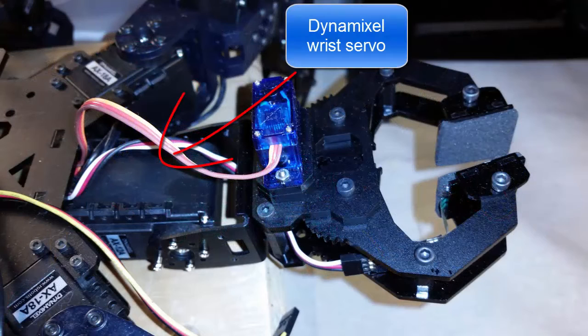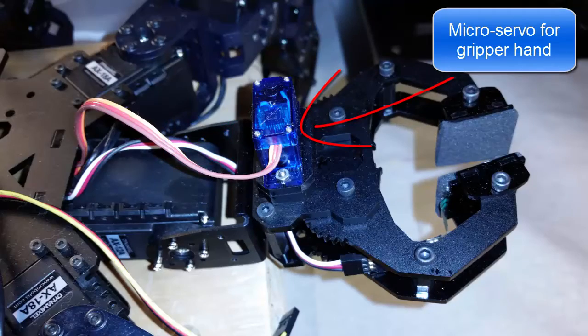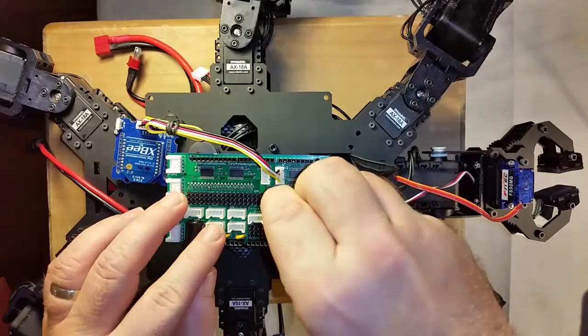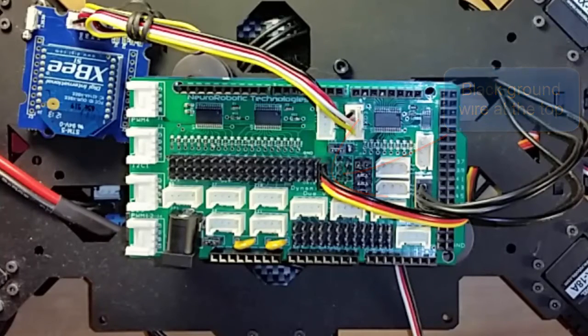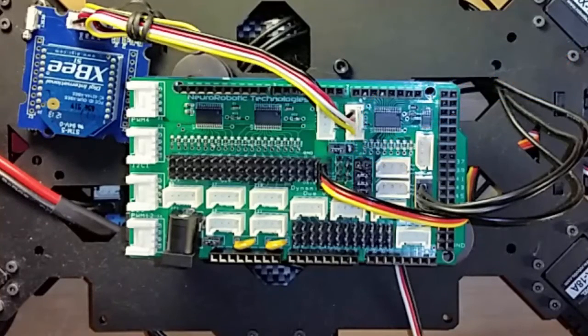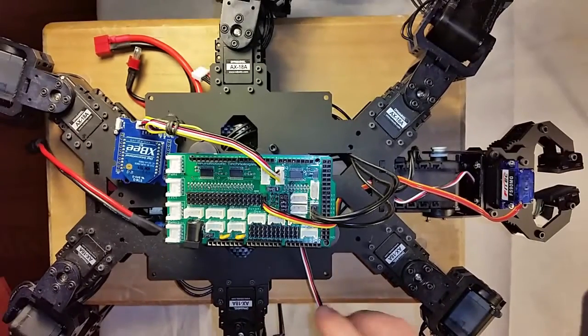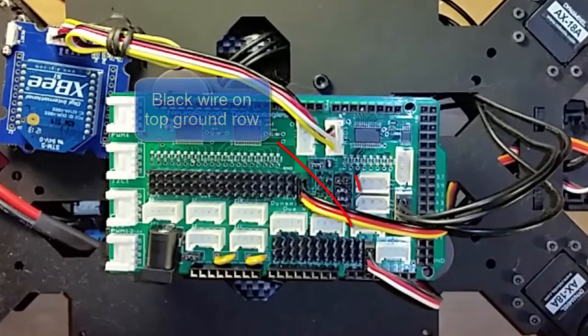Then we need to connect the hand. The wrist uses a Dynamixel servo that's connected to the hub, so it's already taken care of. But the hand itself uses a regular micro servo to open and close. Let's connect it up to the D2 column of the three-pin header. Make sure that you place the black wire at the top that's labeled ground. Next, make sure that Jumper J14 is set to use VDD. We'll be using the 5V supply from the Arduino to power our micro servo. If you leave this set to EXT, then you may damage the micro servo because the Dynamixel will be using 12V and the micro servo can't handle that much voltage.